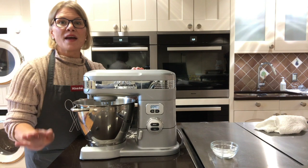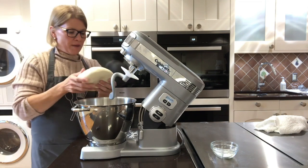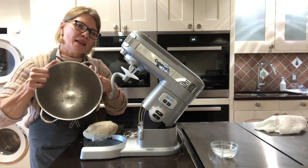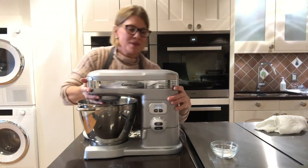Now that our bread has finished kneading in the stand mixer, it's time to take it out. I love how it looks — it has a perfect consistency, and I was really happy there wasn't any flour left in the bottom of the bowl. That really tells me that the stand mixer did its job and saved me a lot of time.